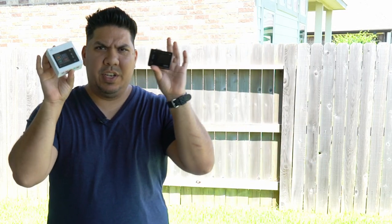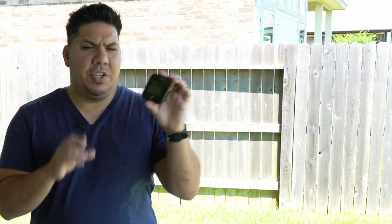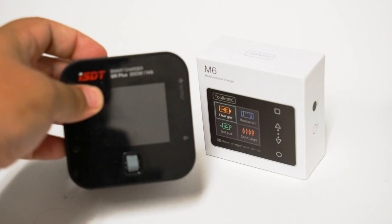John here, guys, and today we're talking about the Toolkit M6 LiPo charger. This is the latest in a string of extremely portable chargers out there, and this is the tiniest I've ever seen. We all know the ISDT Q6 — one of the gold standard chargers — and this one makes it look gigantic. This is already small; this is even smaller.